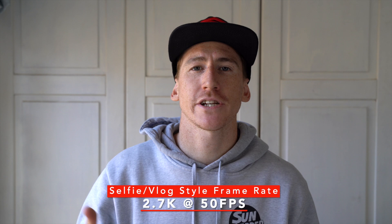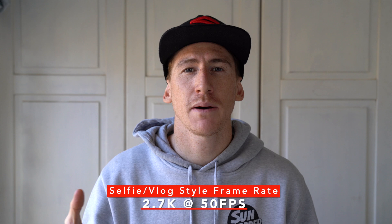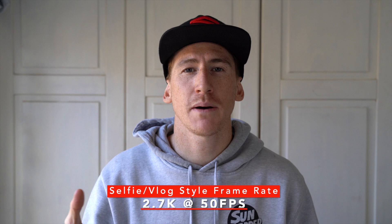First off I want to talk about the vlog style shooting — that would be when I have the camera on a pole or handheld and I am talking to you guys. A lot of the time it is done in not the best lighting situations, so I try to push it up to quite a high resolution, shooting about 2.7K. I run all my cameras on PAL which means I shoot at around 50 frames a second.